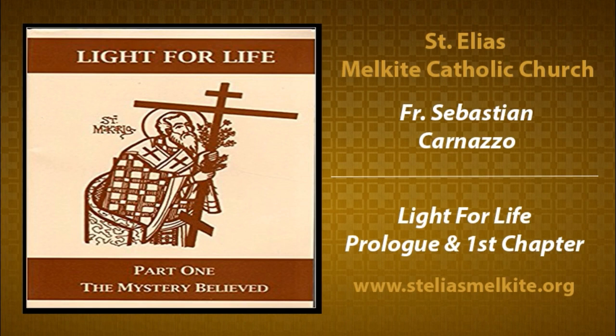A professional speed reader — people who read books as a profession — they zip through 100 pages in five minutes. They start out by looking at the cover, the title really carefully. They look at the fact that it's one volume of other volumes — that tells them something about the book. It says 'The Mystery Believed.' So the title is Light for Life, subtitle: The Mystery Believed. And the titles and subtitles are not just catchy for marketing.